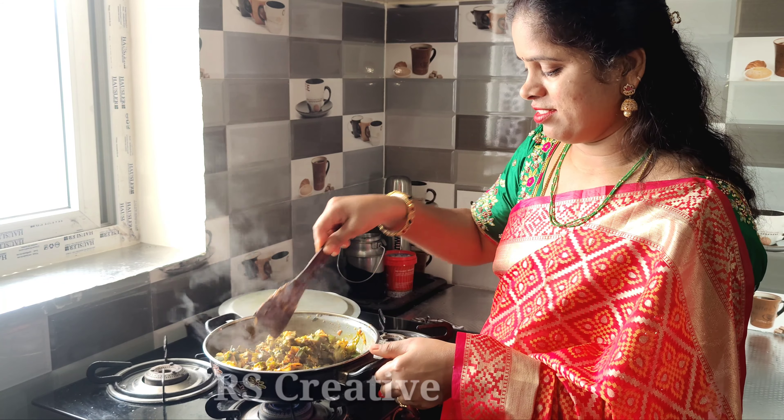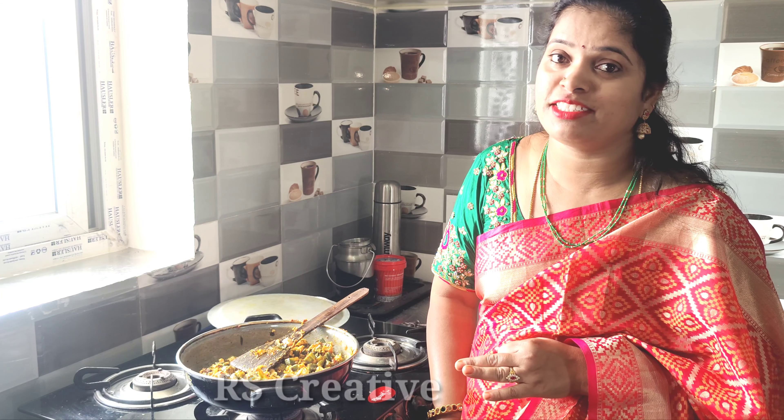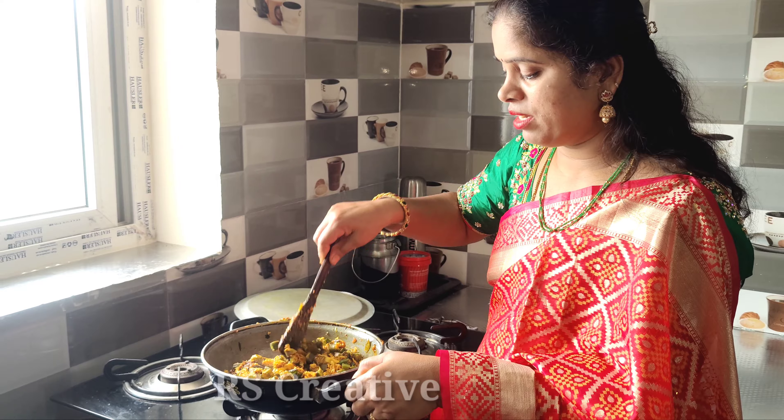The whole curry is on a low flame. If we want to cook it on a high flame, it's going to be dry and the curry will lose taste. We'll cook it on low flame and add the meat.